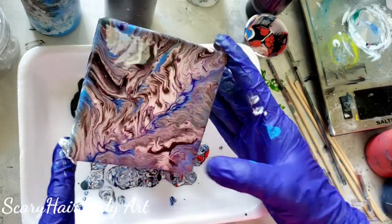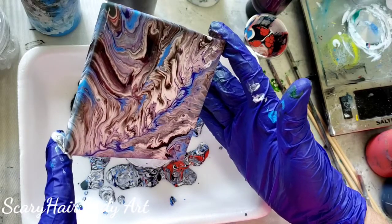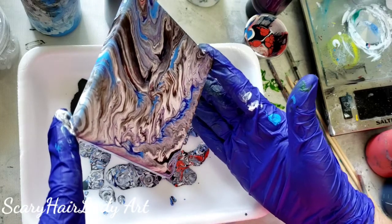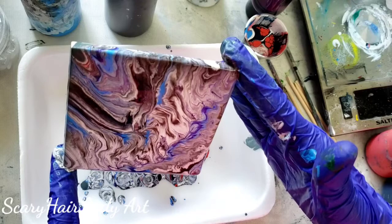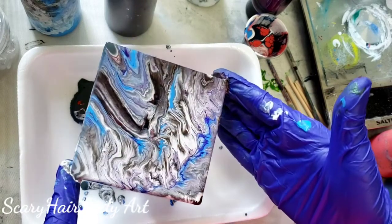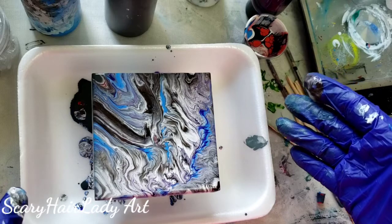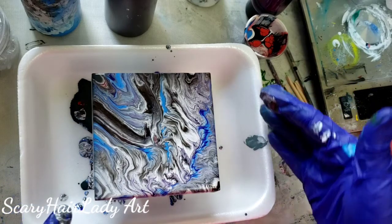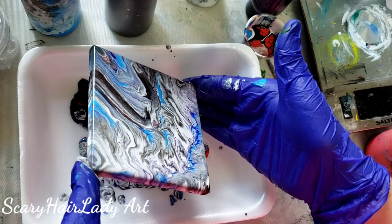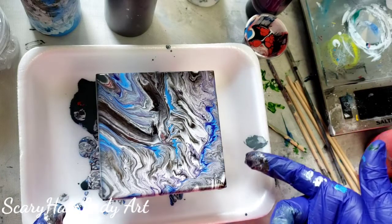That is pretty interesting. This right here is a tad muddy, so I think I'm going to work some of that off. My original center isn't helping — I don't like that. I might leave this and let it dry and see what I end up with.